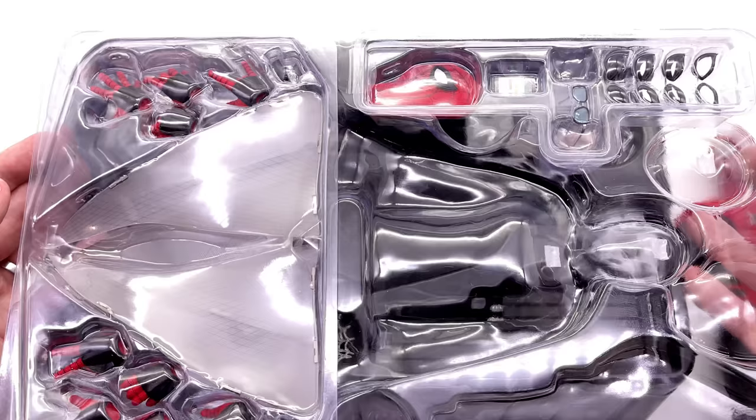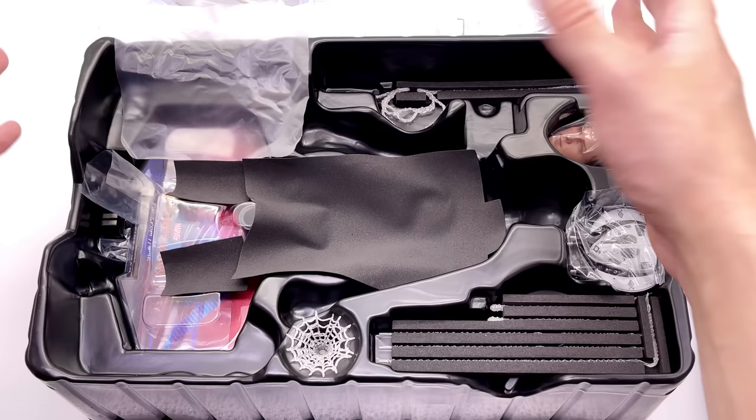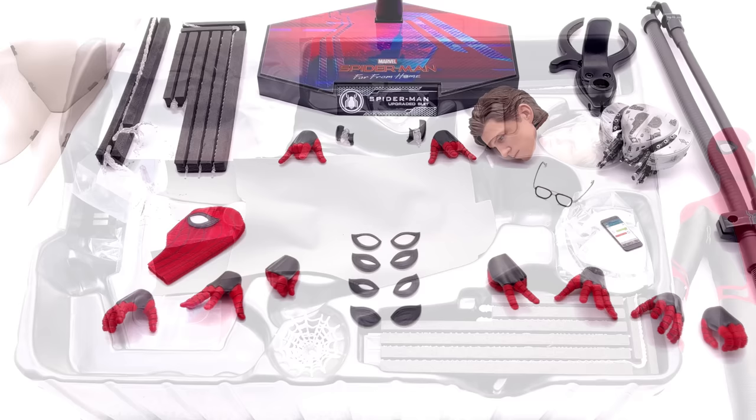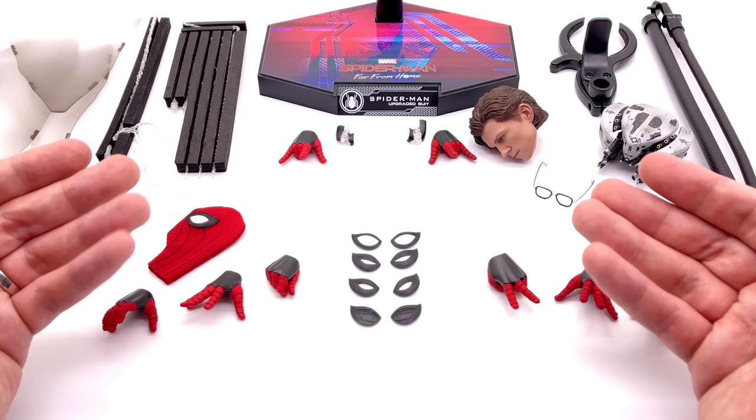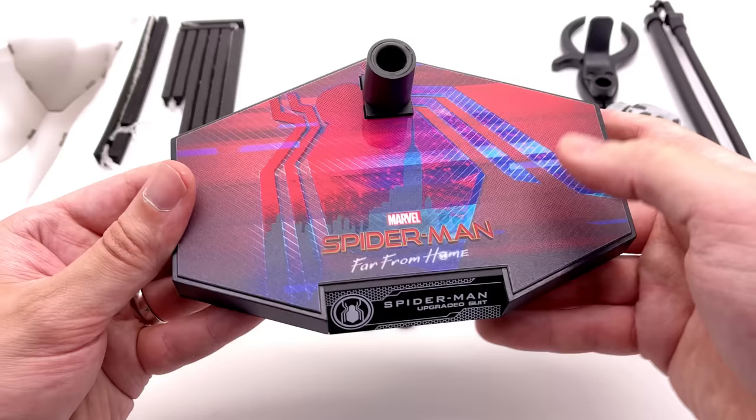As you can see, Spidey comes with quite a few accessories, so we're going to get all of them laid out in the lightbox and take a closer look at everything he comes with. He comes with a hell of a lot of stuff — almost enough in my opinion to call this a deluxe release. Yeah, he comes with that many pieces, and some pretty big ones as well.